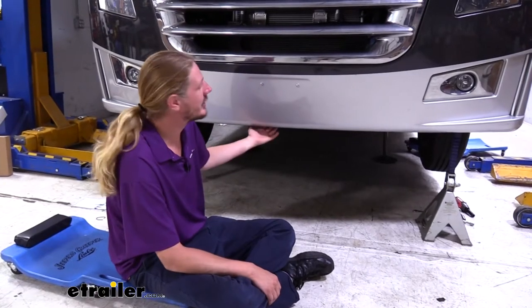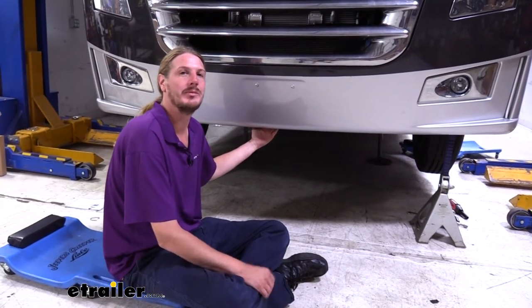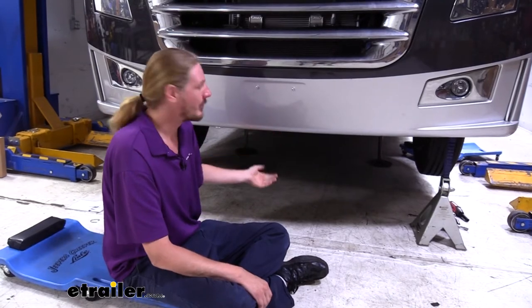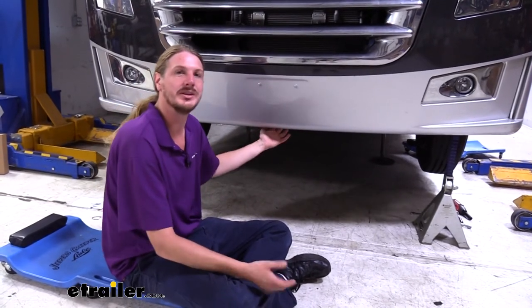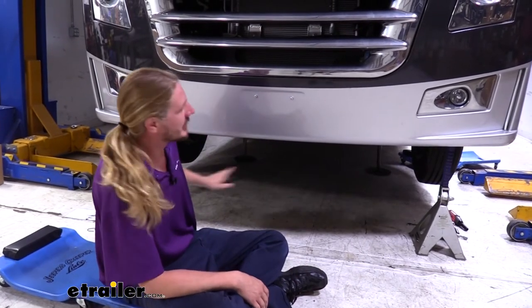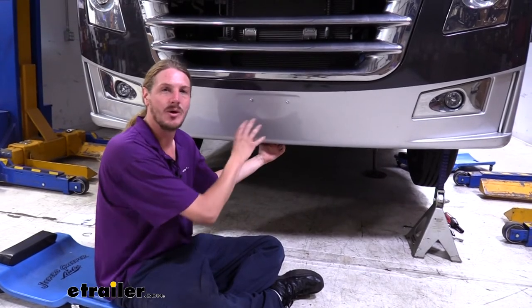We'll begin our installation underneath the front of the vehicle. It will be easier if you lift it up because we need some extra room to get our Sumo Springs in place between the frame and the axle — one of the easiest ways to do this is to use your leveling jacks to lift up on the front end. Once lifted, place jack stands underneath the frame to support the vehicle because we don't want to just trust our hydraulic jacks holding all the weight.